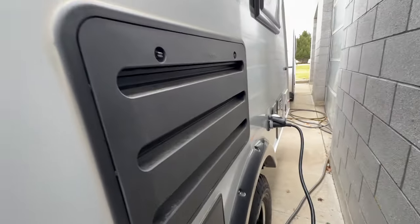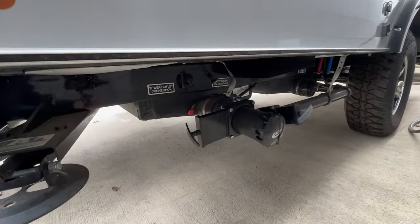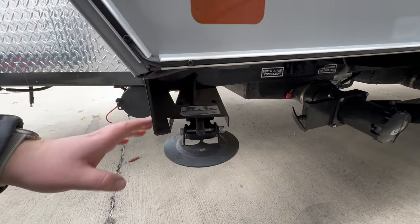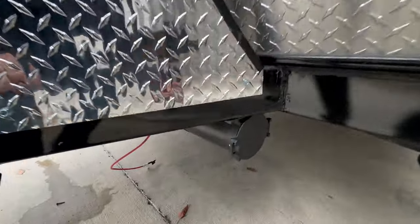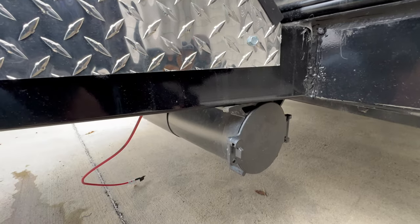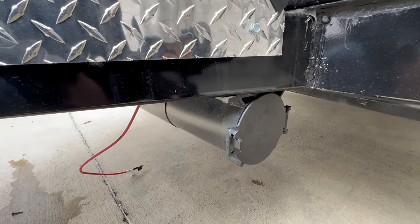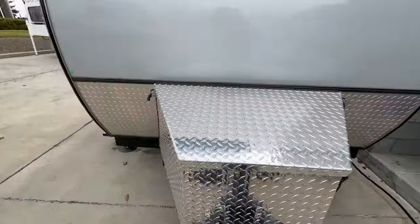This is your cable coax connection here. Just below, you'll have your black tank dump, manual stabilizing jacks, and a compartment where you store your sewer hose when you're not using it.